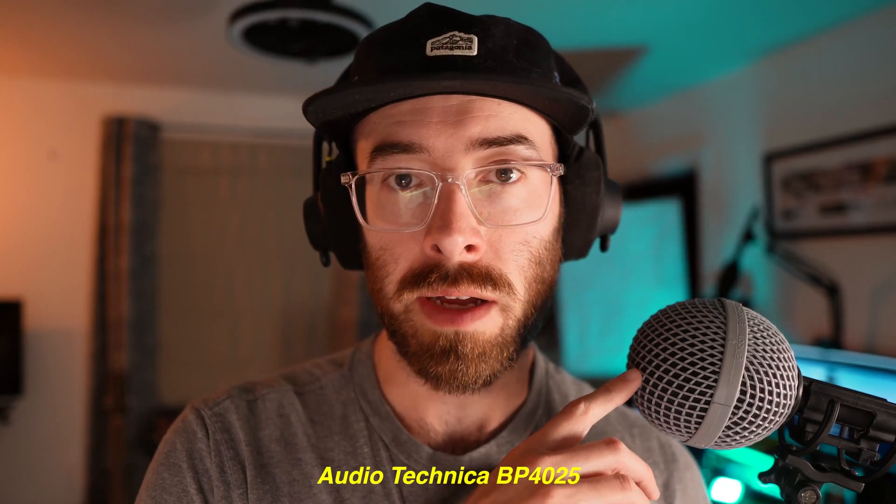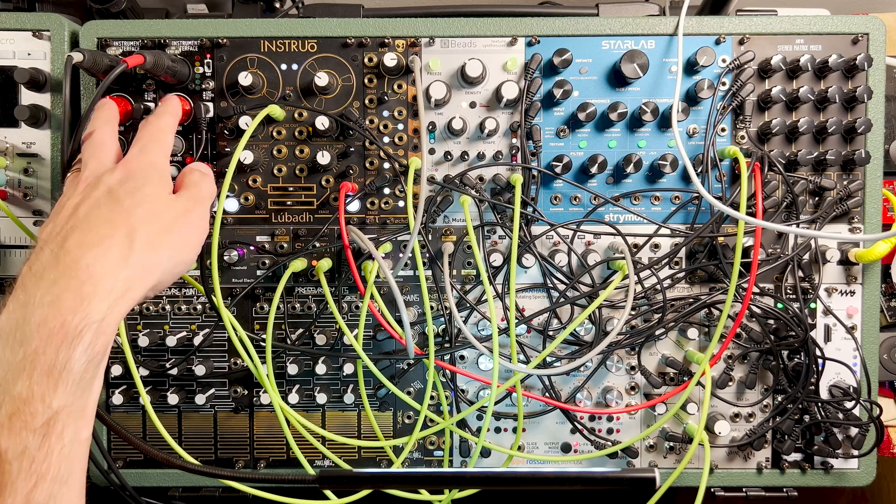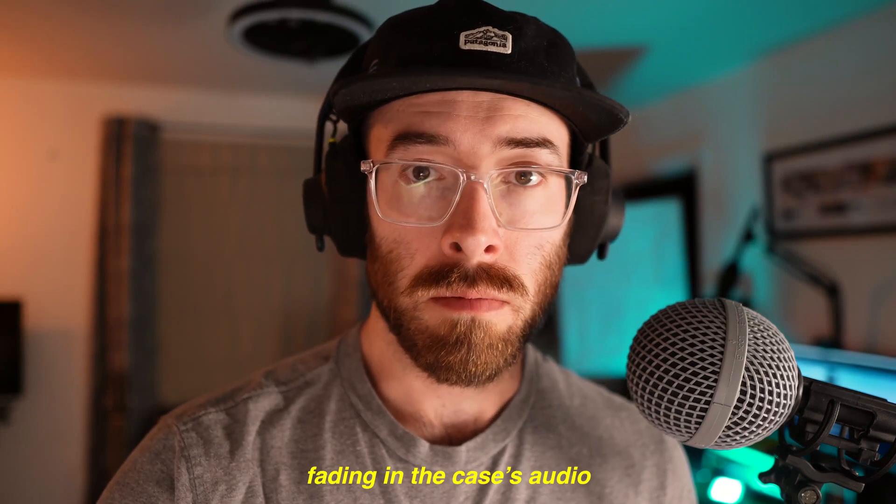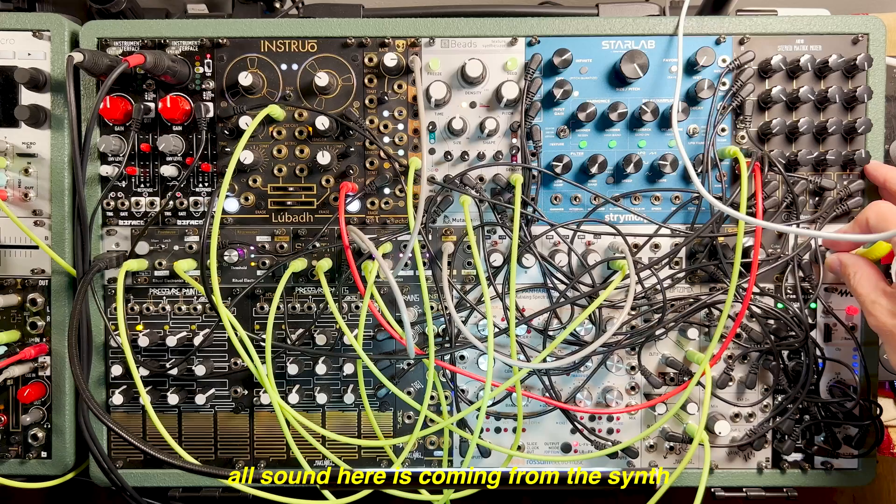I figured it would be worth talking through a little bit of the evolution from the video before that — we were just testing out Beads — to the patch that was in that video. This is still the same patch; the only difference is instead of the Lewitts, we've got the 4025 still set up as a stereo mic into the dual instrument interfaces. I want to talk through a little bit about what's going on in this patch.